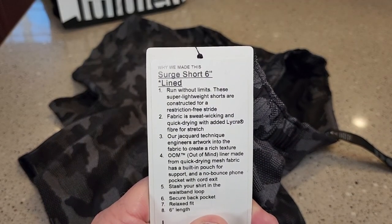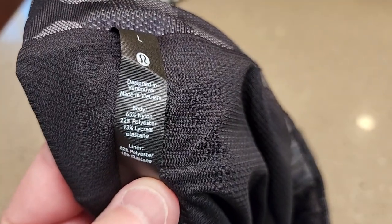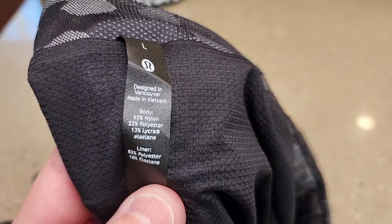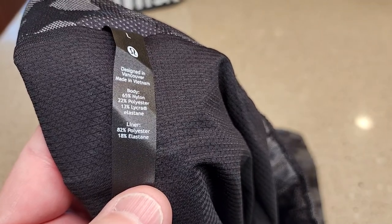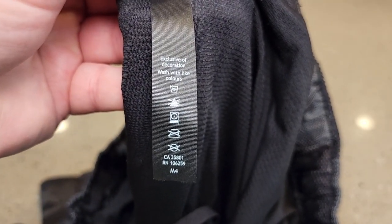The fabric is sweat wicking and quick drying. The body is 65% nylon, 22% polyester, 13% lycra. The liner is 82% polyester, 18% elastin. And it says we can machine wash with light colors.